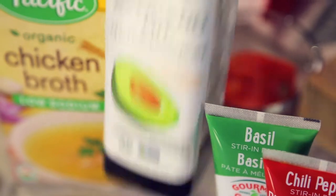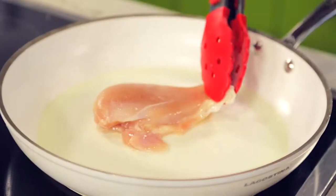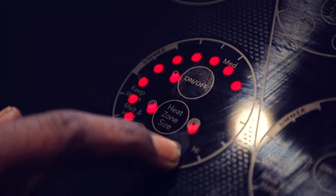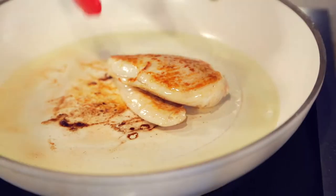In a hot pan, heat some avocado oil. I chose avocado for its high heat properties. Add chicken to the hot pan and turn heat down to medium-high. Brown chicken on both sides — this should take three minutes on each side.